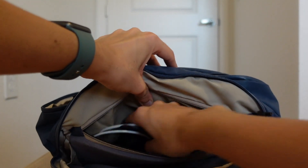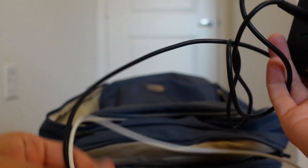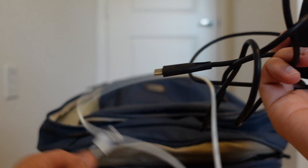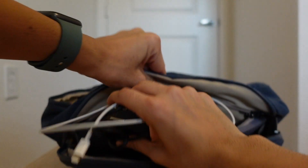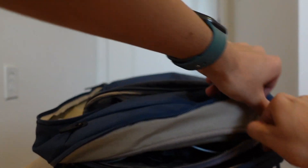In that charger compartment I keep one charging brick and a USB-C cable, which can charge both my Mac and my iPad. I also have a Lightning cable to charge my phone in case I need to. Honestly, the battery life on the Mac and iPad are usually so good I never need to charge them on the go, but it's always good in case I need to help other people out too.